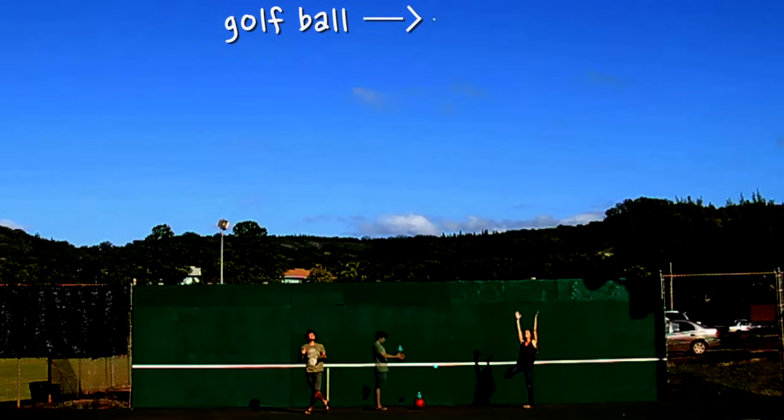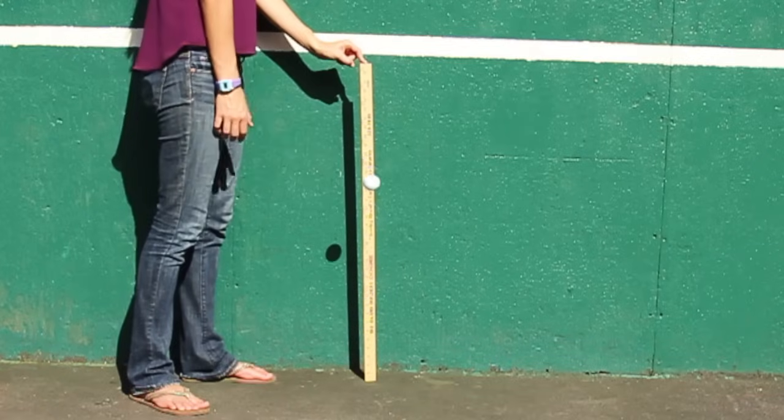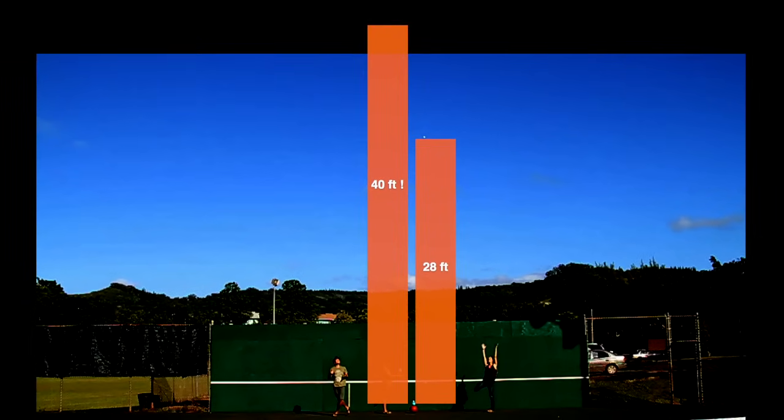The golf ball bounced to 28 feet. We dropped it from about three and a half feet, so it went up 800% of its dropped height. In fact, if you consider that by itself the golf ball bounces about 70% of its dropped height, it went as high as if it had fallen from 40 feet up. That is awesome.